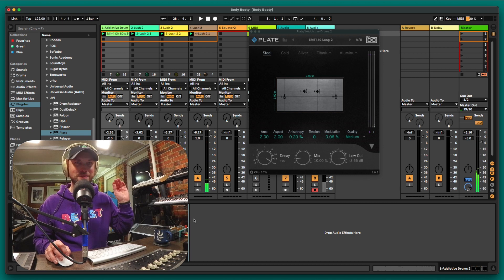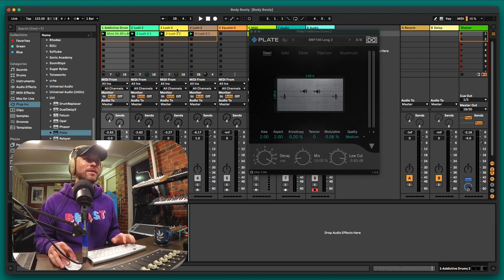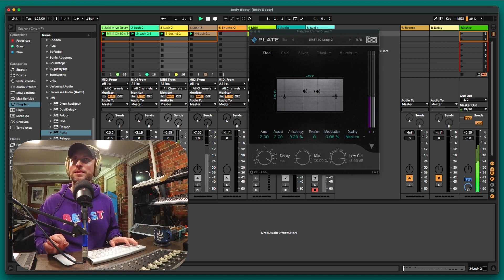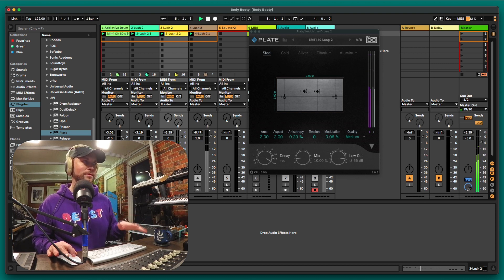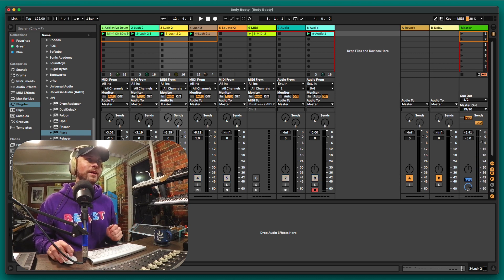If I put the plate before Opal, Opal is really going to bring it alive — quite snappy. Let's have a listen in the mix. Just a touch of reverb there. Again if doing a full track, I'd have these on a bus. Now we have another little instrument here — a little melody, a stabby synth. It's a bit more four-to-the-floor. Let's listen with the drums.